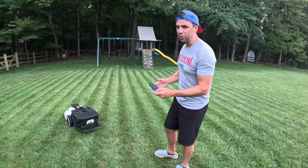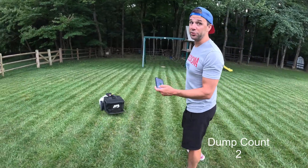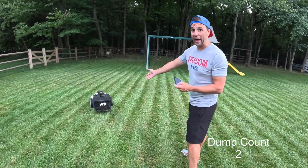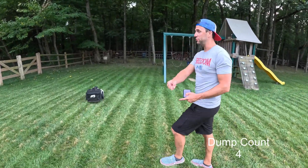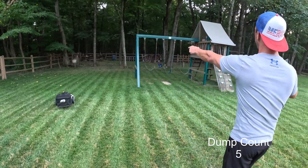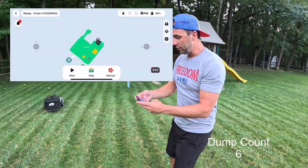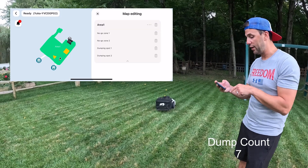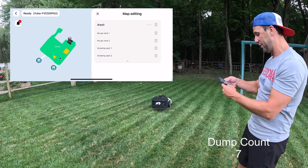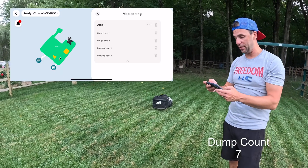All right, let's get into this. What I want to show you with the app is how to set up a dump zone. This has a bagger on the back that will eventually fill up and needs to go dump. With this lawnmower you can have two dump zones. I have a dump zone there and a dump zone here. I'm going to delete one and re-add it just to show you how easy it is.